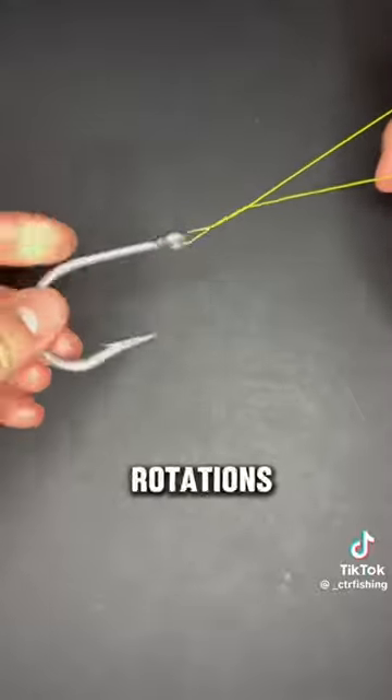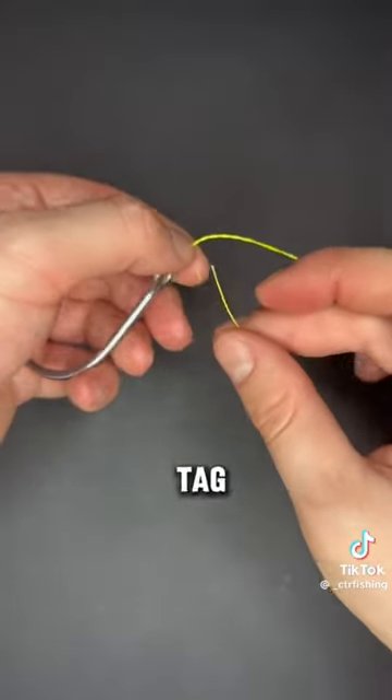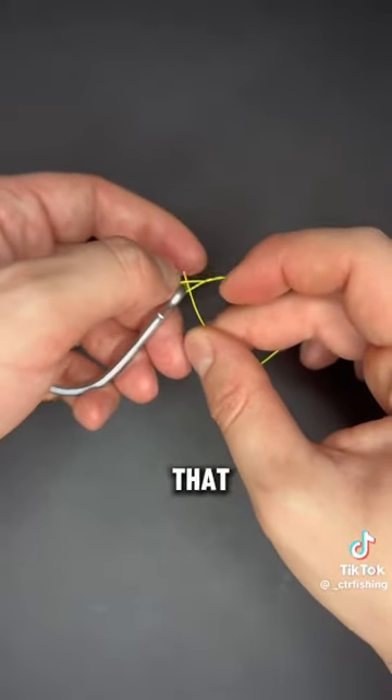now make four full rotations with your hook. Now there should be a small loop formed just above the eye. Take the tag end and bring it back and pass it through that small loop.